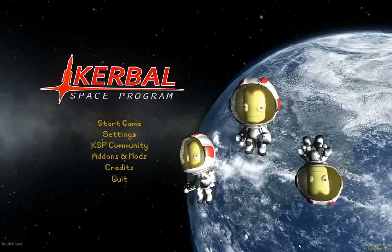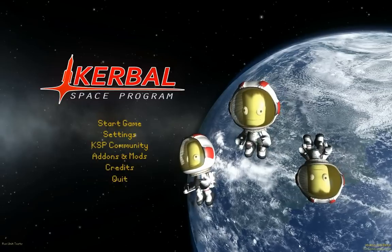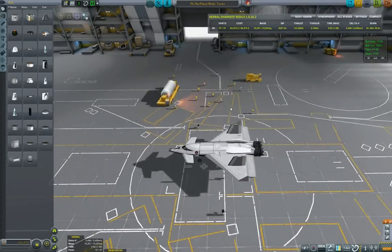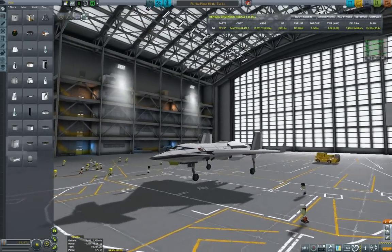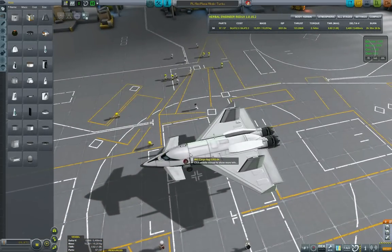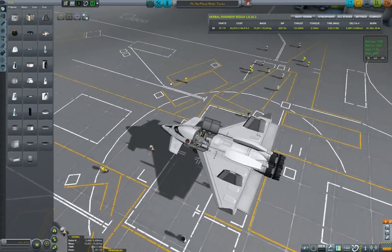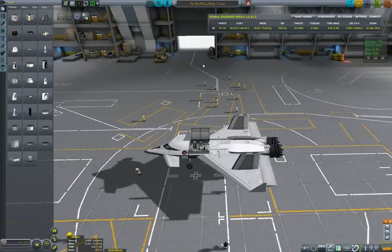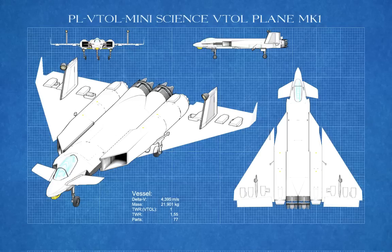Hello YouTube and welcome to GroundForks. In this episode of Kerbal Engineering I will be showing you how to build a small VTOL plane. We will be using this small science plane from the Interplanetary Voyage of Exploration series, featured in episode 22, as a basis. We want the new VTOL to be able to do exactly what this one was capable of.